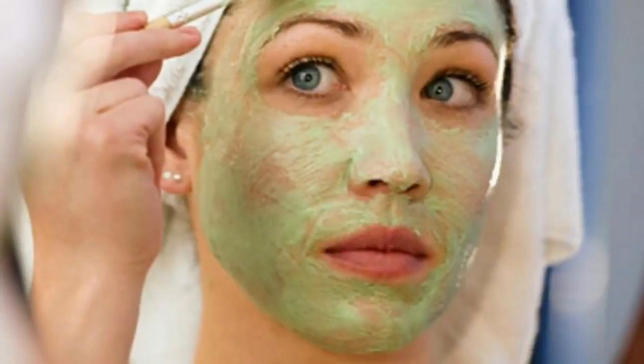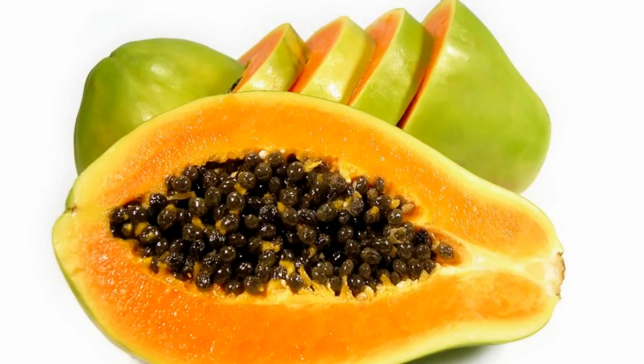Papaya and Aloe Vera Scrub for Fairer Skin Tone. Papaya is a wonderful ingredient that will help to lighten the skin complexion by a couple of shades and it also lightly exfoliates the dead skin cells. Papaya actually works more like a chemical peel as it scrubs off the utmost layer of cells where the melanin accumulation is.